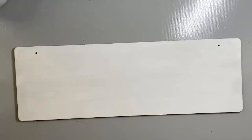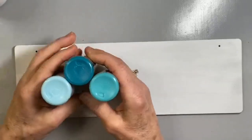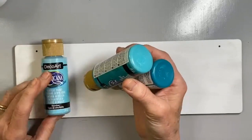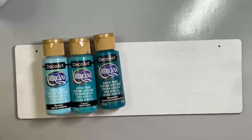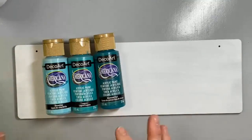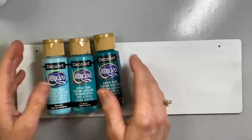We're going to start using color scraping. I've decided to go with colors that are graduated in shade — this is Shoreline, Laguna, and Mermaid Tail. I picked these colors because they say water: Shoreline, Laguna, Mermaid Tail — they just get you in the mood of water. I thought that with the bubbles this would be so perfect.